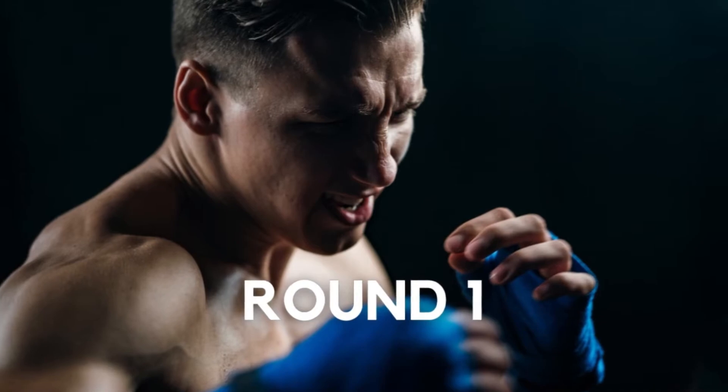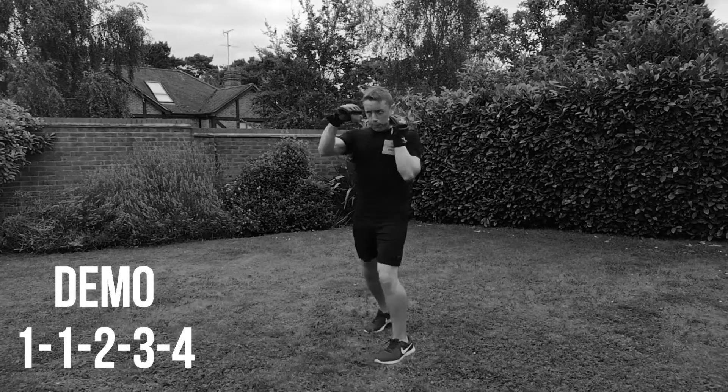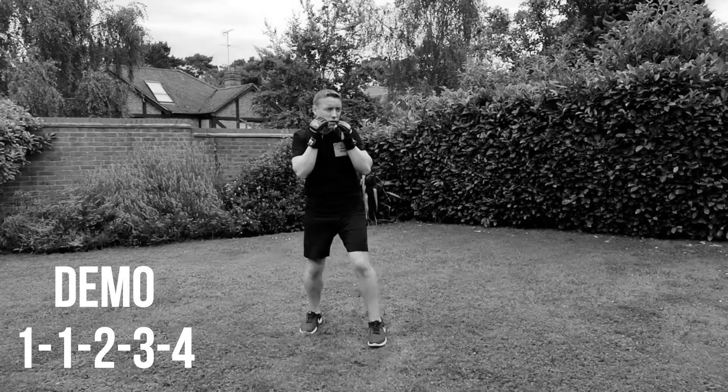We're going to show you some slowed down demos of the combinations in the first round. So first combination is jab, jab, cross, hook left, hook right. So 1, 1, 2, 3, 4. Use this demo just to perfect your technique before we get started.